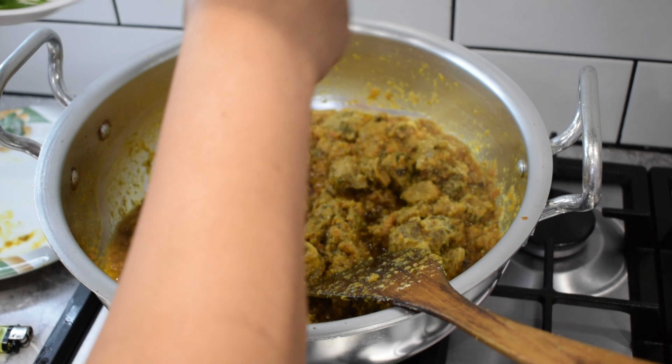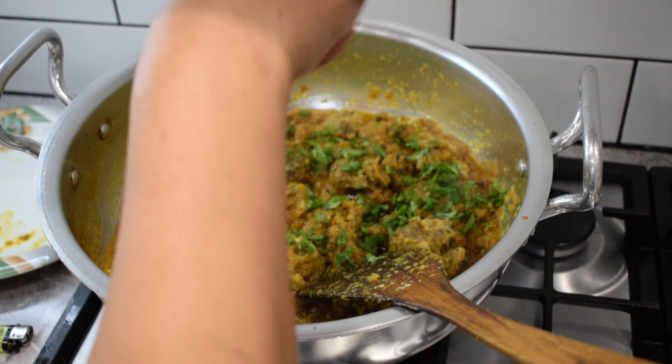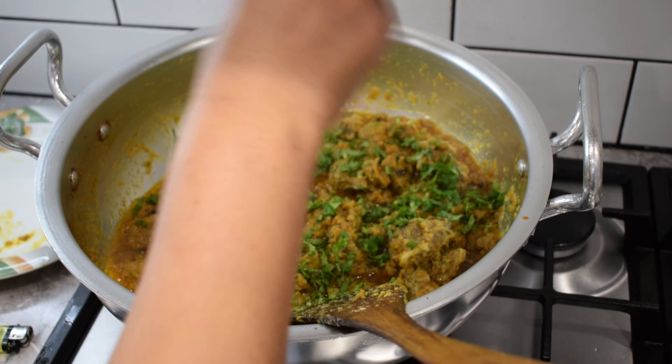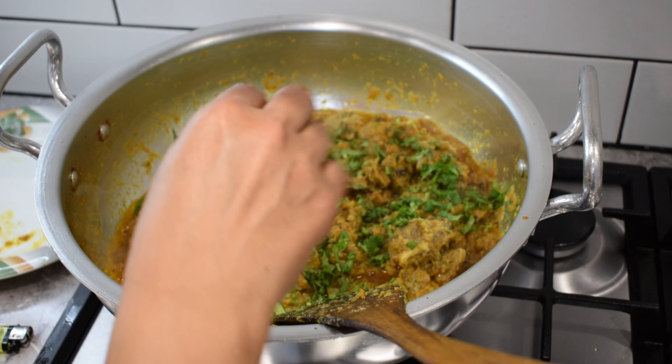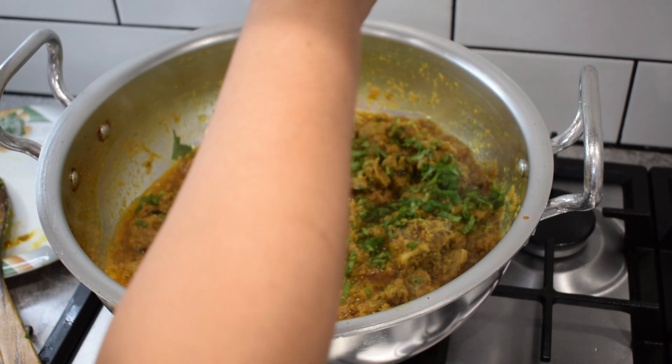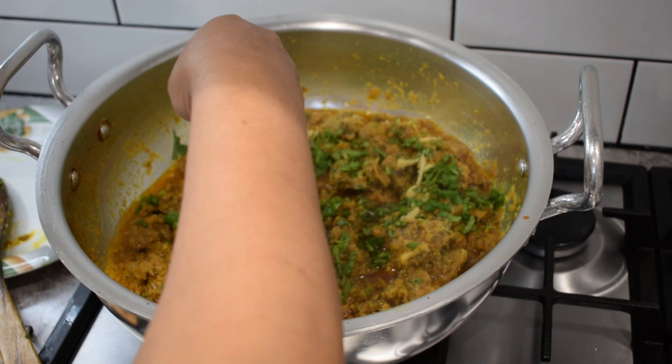Then add the sauce and salt. The taste is very good. We have cut it the same way and prepared it.